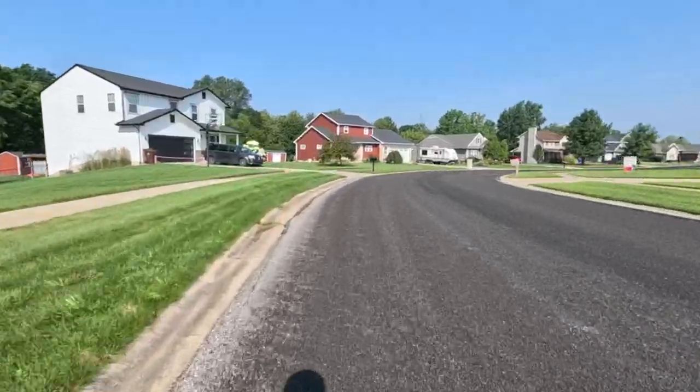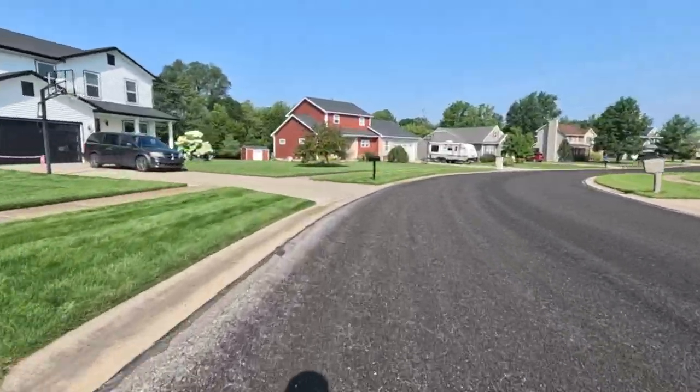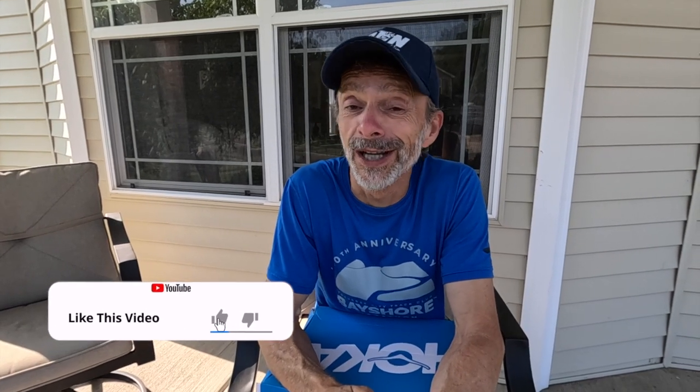It's another absolutely gorgeous day today. There's a bit of a breeze, which might make it a little more challenging at times on the bicycle. Even when running, if you're going into the wind it can add an element of difficulty to your workout for sure.